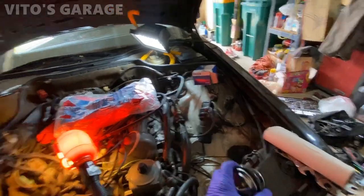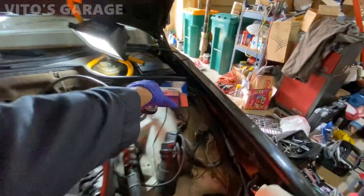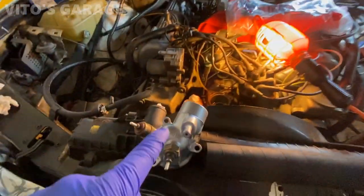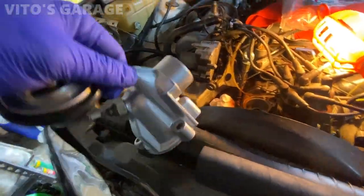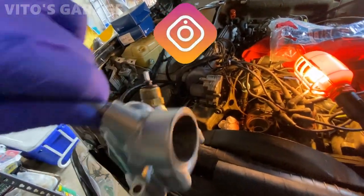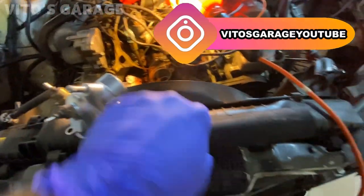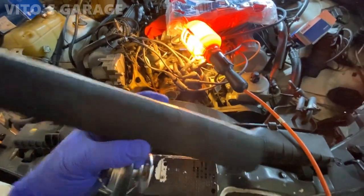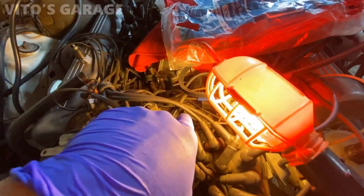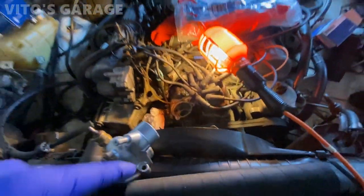All right guys, we're back in the garage. I'm gonna be installing a brand new thermostat on this thing — there's the box for it. I have this housing that's all cleaned up and restored — I painted it and sanded it before that, so it's gonna look really nice. I also have this hose I bought, it's a foot long, so I have to cut it because it's gonna go in between this housing and the engine side.